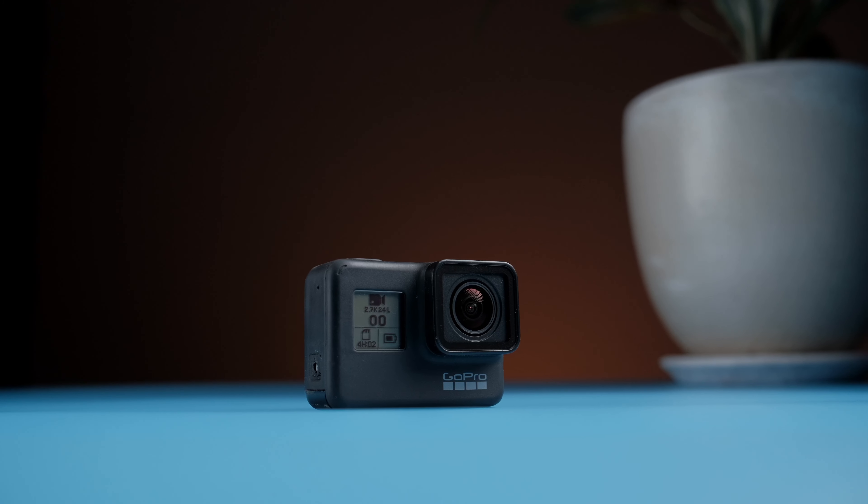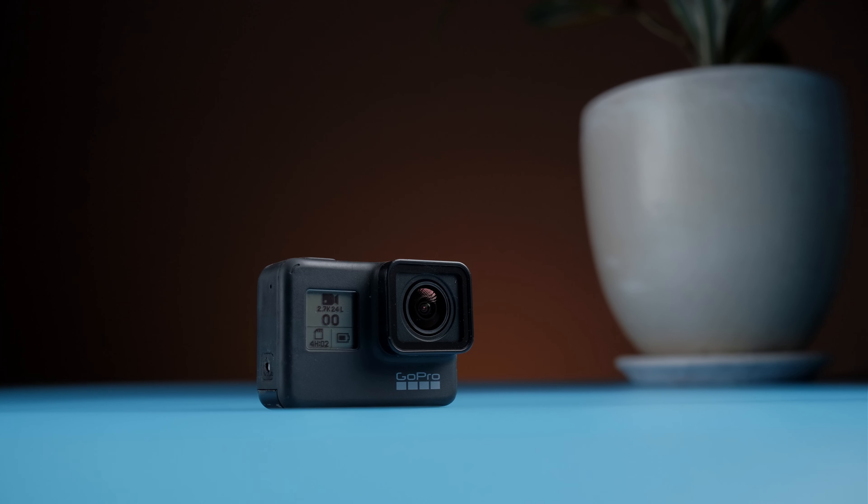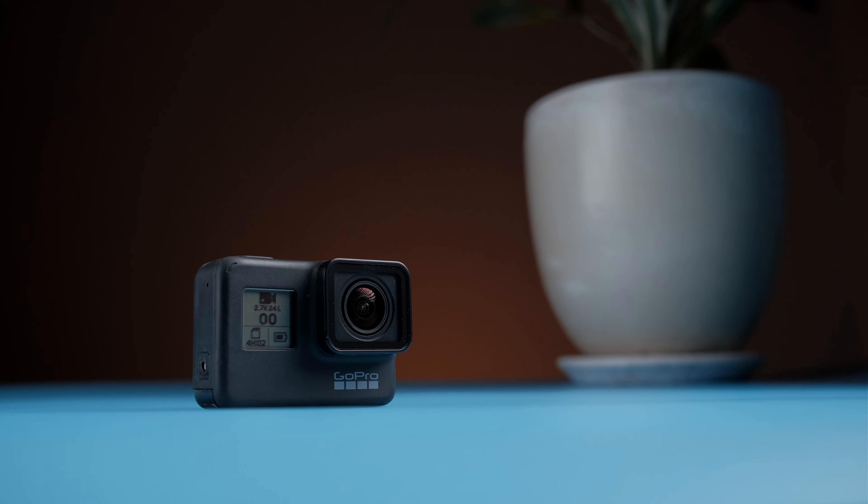Would I recommend getting a GoPro specifically to shoot videos like this? Definitely not. I would rather get something like the Canon M50, Canon SL2, Sony A6000, Sony A6100, or any other mirrorless or DSLR camera, because these cameras have more flexibility with settings, bigger sensors, better low-light performance, and better image quality overall. But if the only camera you have available is a GoPro, then keep watching — I'm going to show you how to get the best image quality possible out of it.